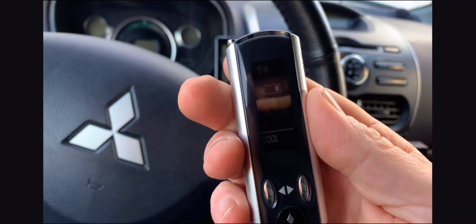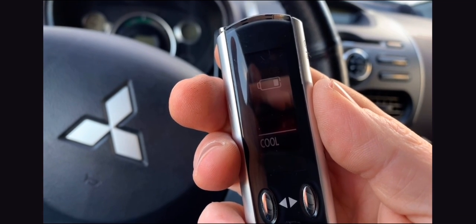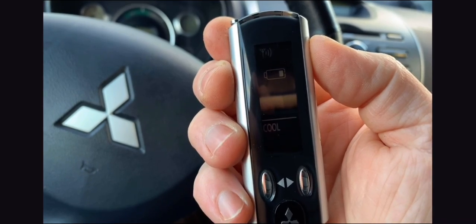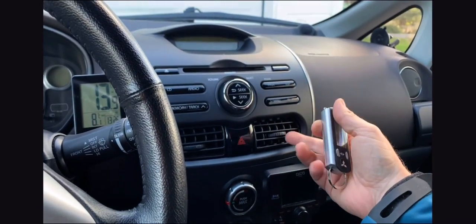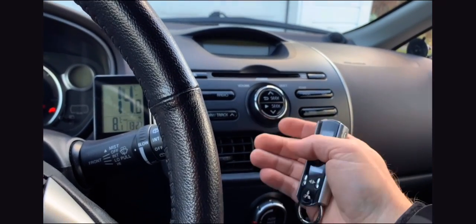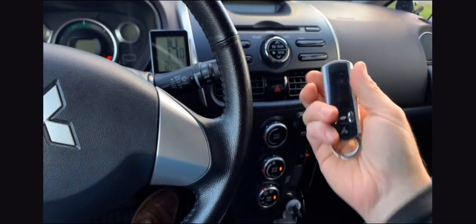Wait for the confirmation sound — sometimes you have to do it two or three times. Now you can see the air conditioning is coming on and it's blowing cold air straight away. Even with the setup set to feet and windows, it's going to the right place. It's really cold now.